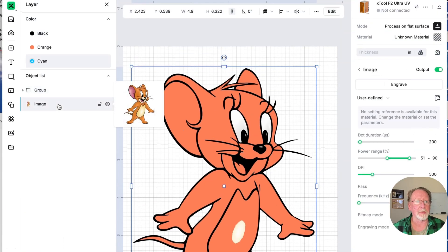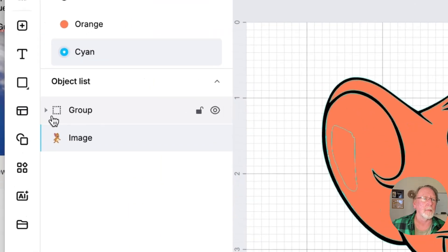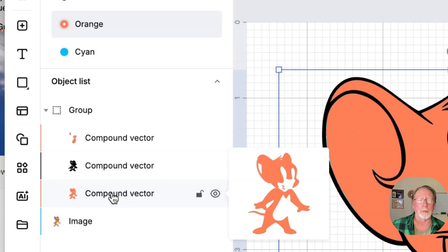Now if you come into Layers over here, you can see we have the original image — pull that out, get rid of it. We don't want to engrave that, it'll mess things up, so just get it off the canvas. Then we come into this group, expand it, and now what you have is the individual layers.